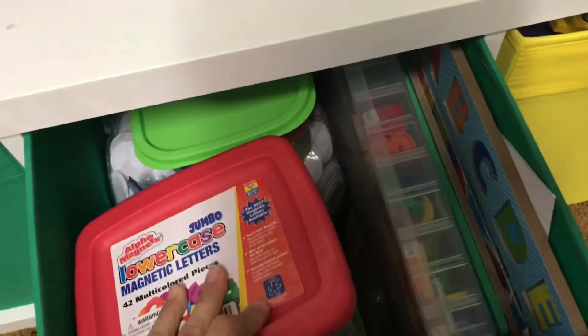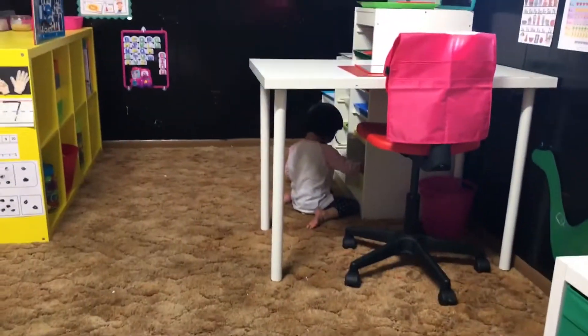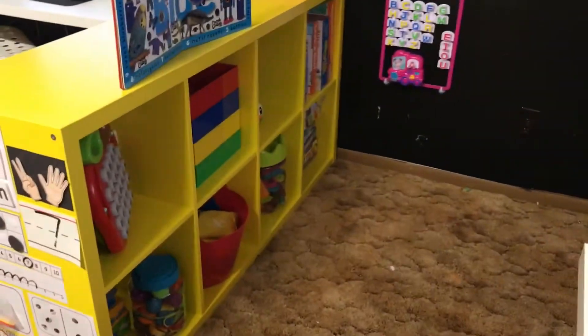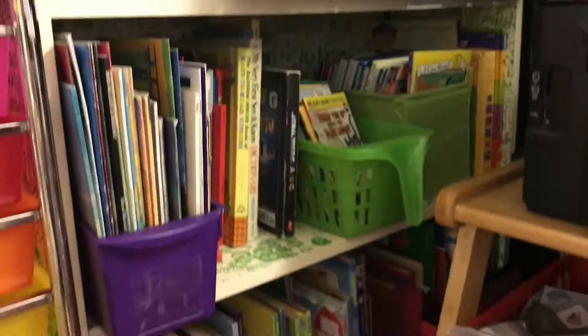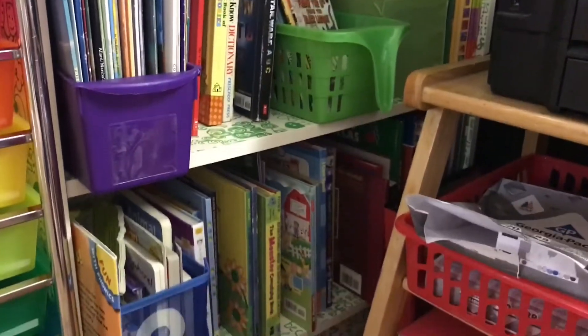This one is just filled with magnet letters, and then the last one is my math manipulatives. I wanted to get this stuff out of her little preschool area because she was digging in and pulling everything out. So I moved all my books, made room, moved all my curriculum books and squeezed everything in.